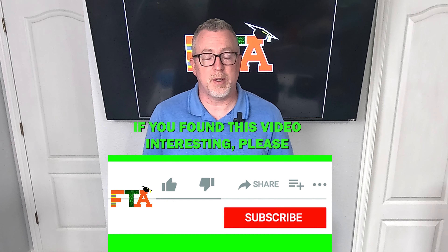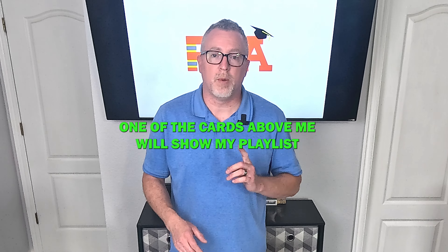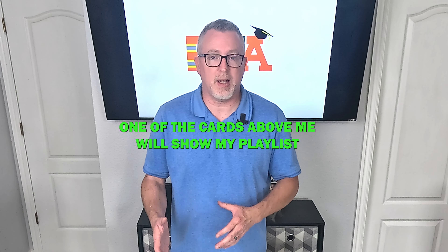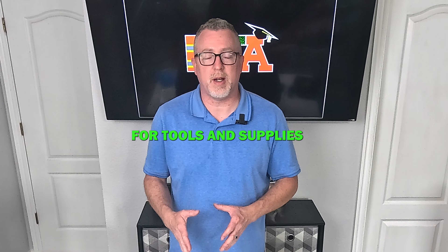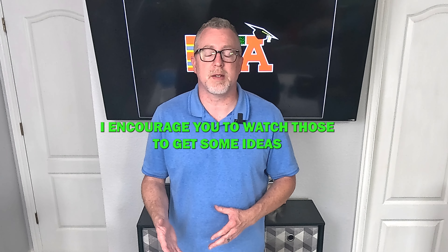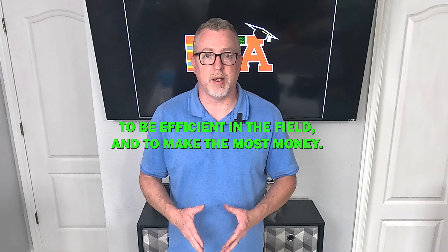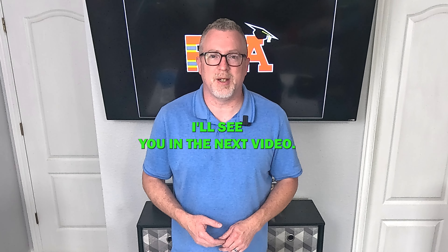If you found this video interesting, please smash the like button and subscribe to my channel. Here at the end there will be two cards at the top — one will show my playlist for tools and supplies that I keep on my van as a data technician. I encourage you to watch those to get some ideas of how I organize myself to be efficient in the field and to make the most money. As always, I want to get you out in the field making money. I'll see you in the next video.